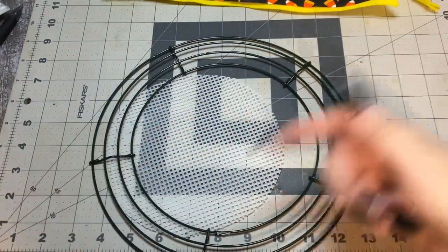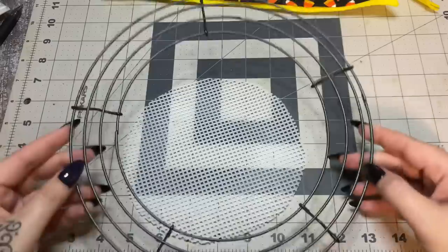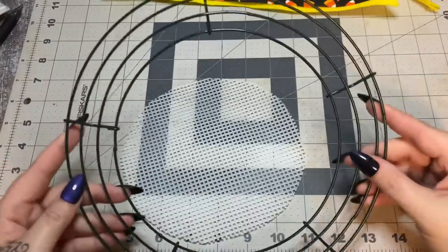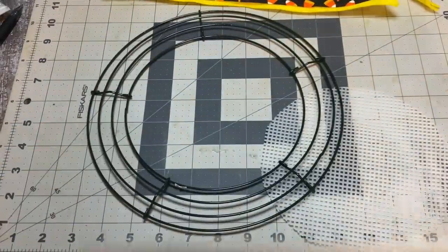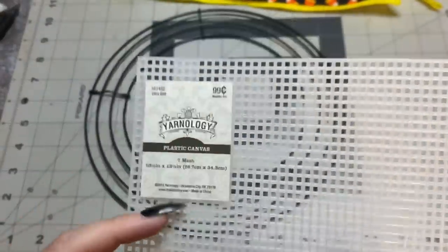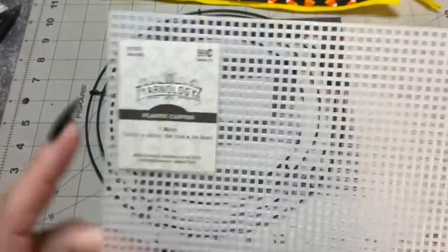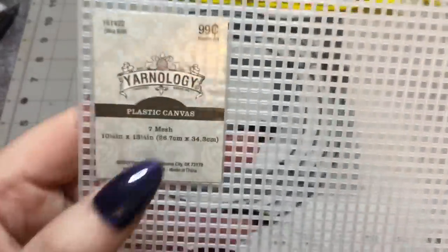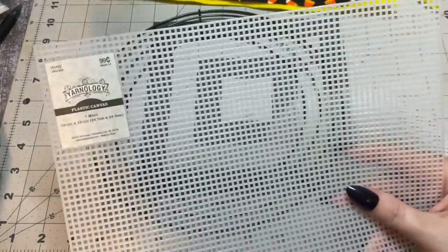What you're going to need is one of these wreath frames — this is a 10-inch wire wreath frame. You can get these at pretty much any craft store. You're also going to need a sheet of plastic canvas. This particular kind came from Hobby Lobby but you can find it at pretty much any craft store and Walmart. This was 99 cents. Make sure that it is the seven-mesh count — 14 mesh is going to be too small for your zip ties to go through.